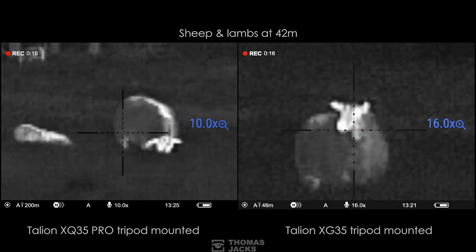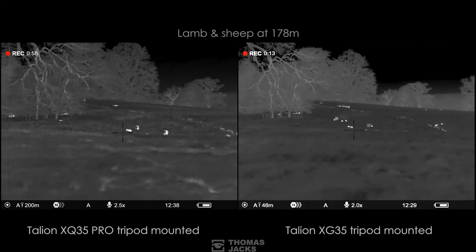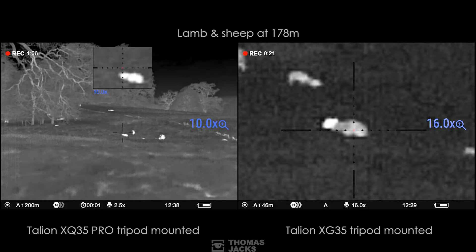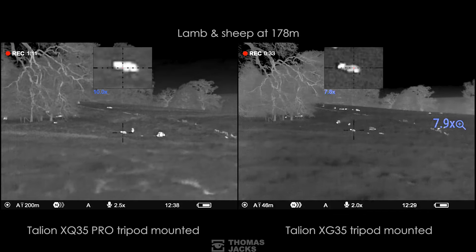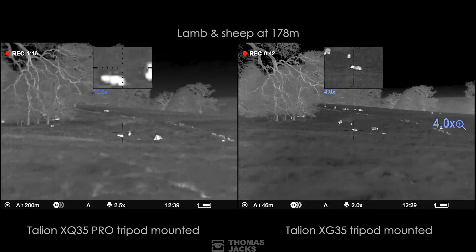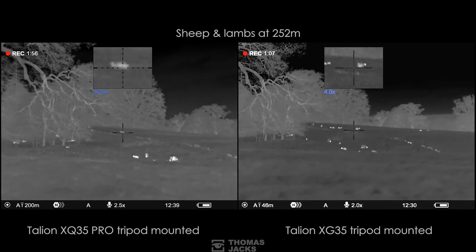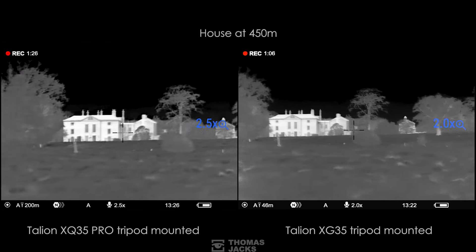That leads us to the main reason why you might opt for the XG over the XQ. The XG gives you a 640×480 12-micron pixel sensor for supreme detail and a greater capacity to zoom in, versus the 384×288 17-micron sensor in the XQ. The cheaper XQ is 'Pro' because its larger pixels come into their own in poor weather — so if you tend to be out in rain, early morning mist, or fog, the sub-25mK performance of the XQ35 Pro makes it a serious contender.